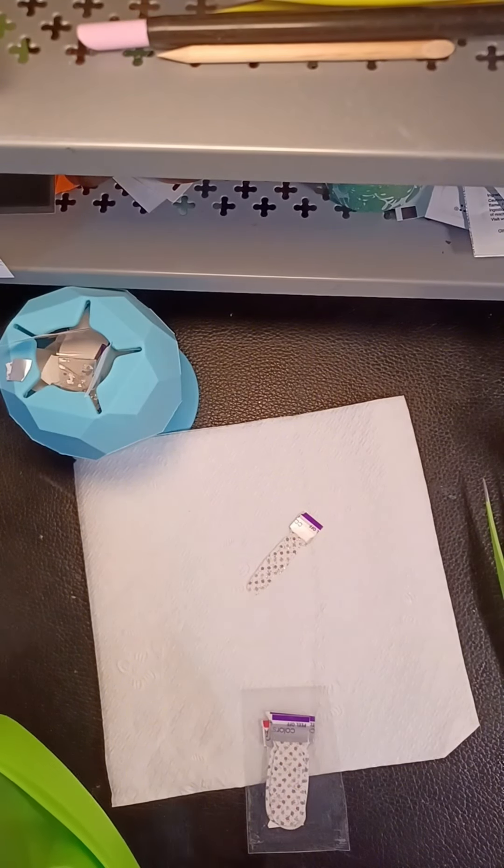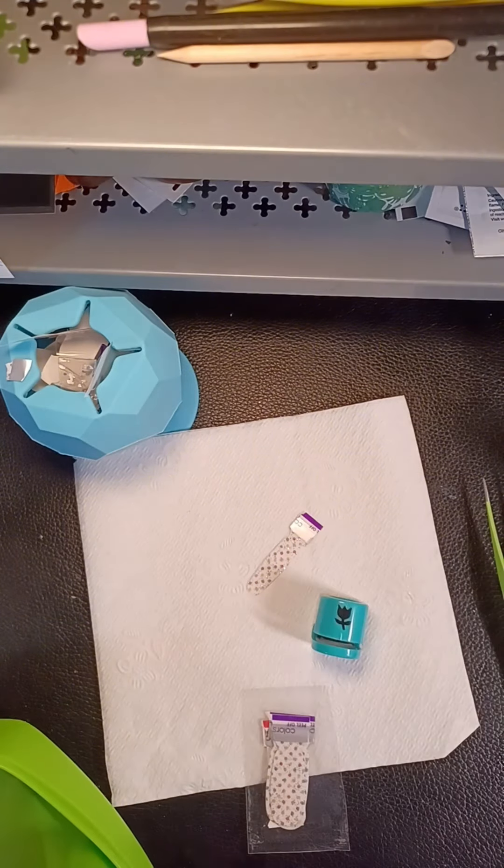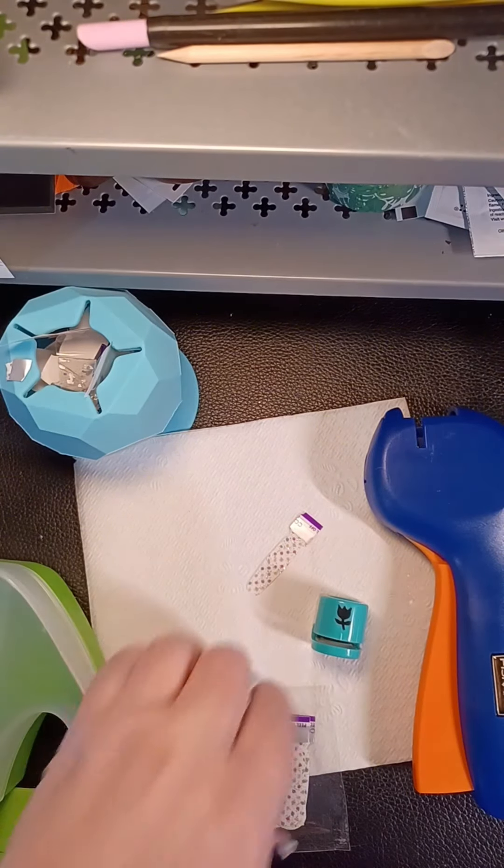What do we use for spring? These are cute — let's use this kind and see how that looks. Is that a tulip, you think?